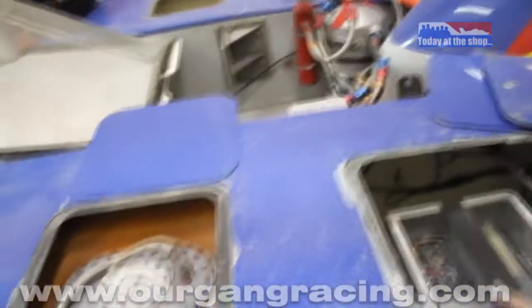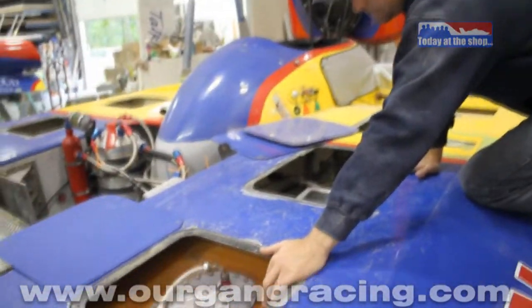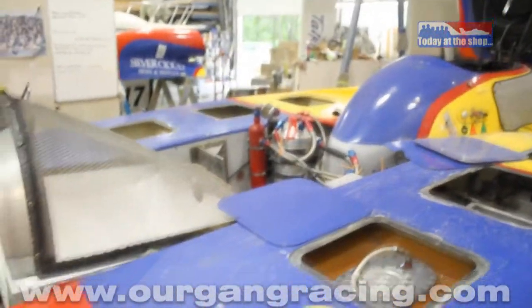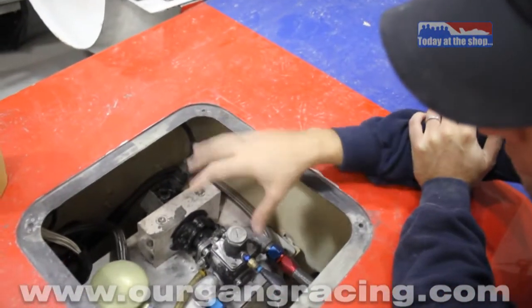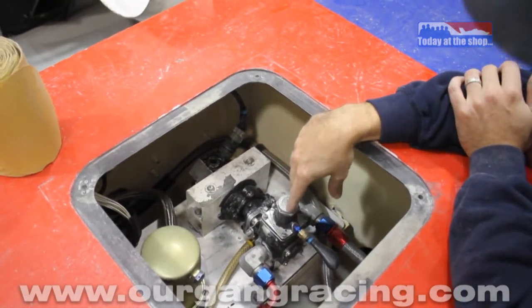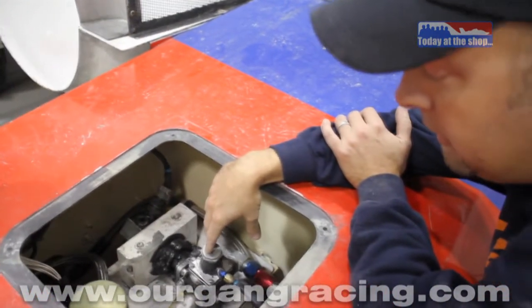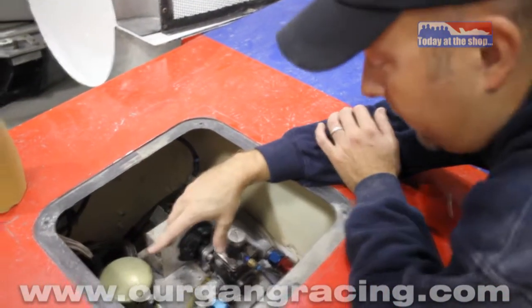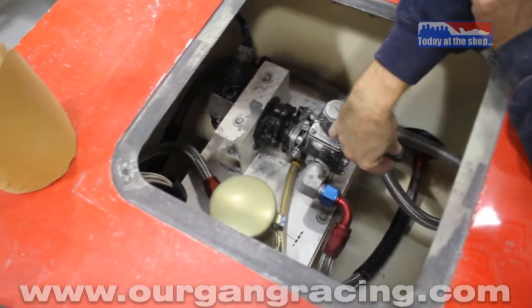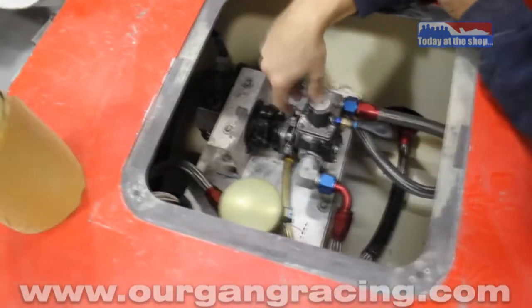We've got a Fuel Safe racing bladder here for the fuel cell and we've had zero issues — Fuel Safe is awesome. Moving back into this compartment, we have more fuel system. This is a fuel transfer pump off of a P-51 Mustang, which is kind of the norm for use with the Lycoming turbines. We also have a pre-filter in this system and a little bulb here that tells us if we have fuel pressure — it's a quick way to test if we've got a no-start problem.